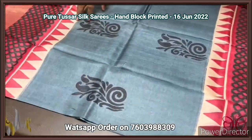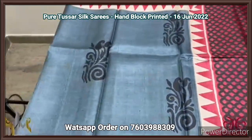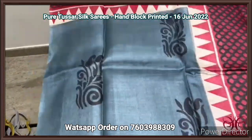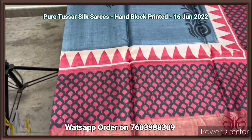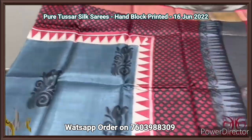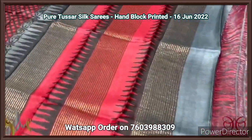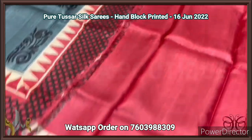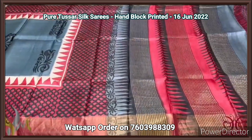Pure Tassa silk saree, premium quality hand block printed with zari borders, done on a premium acid washed boiled Tassa fabric. A beautiful gray saree — the middle part is completely gray with black prints. Top and bottom have a temple border as well as a maroon color base border with black prints. The pallu has both gray and maroon with zari lines. The blouse piece is contrast maroon with temple border. Excellent and beautiful color combo, comes with authentic silk.